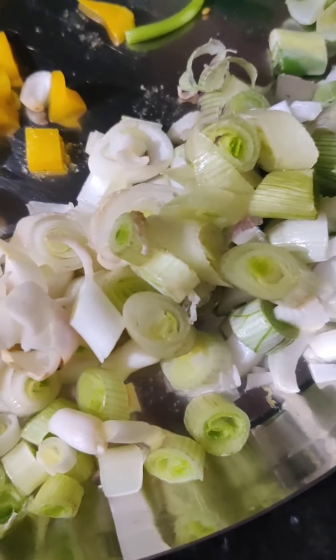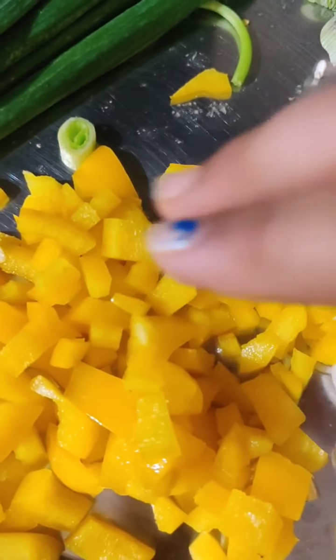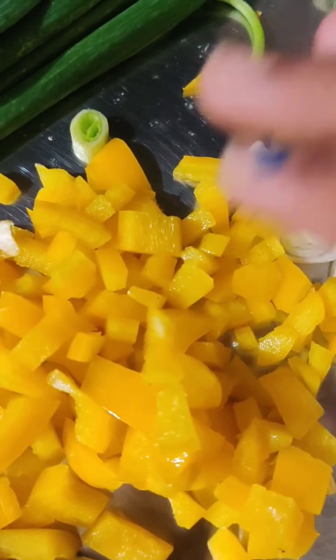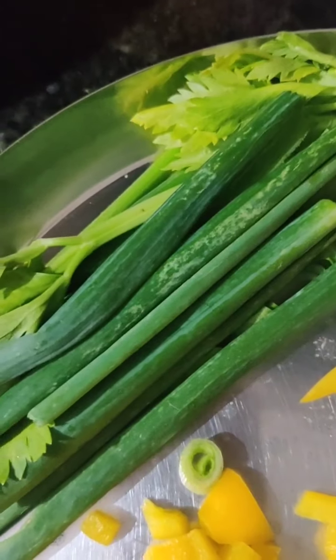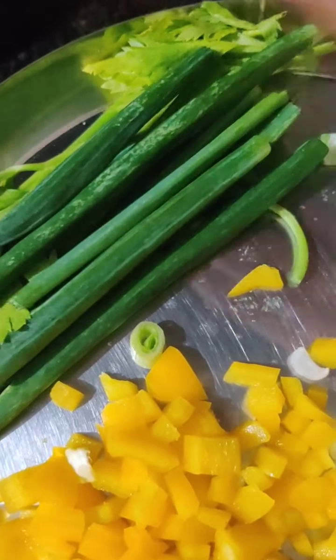Then 2 to 3 spring onion whites, chopped. Then 2 cheeks of yellow bell pepper, also chopped — this is optional. For garnishing, we will be using the greens of celery and some spring onion. I will also be adding some sauces, which I will tell you about later, and some peanuts.